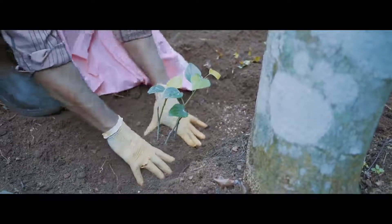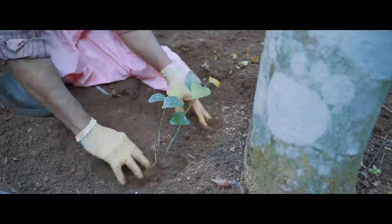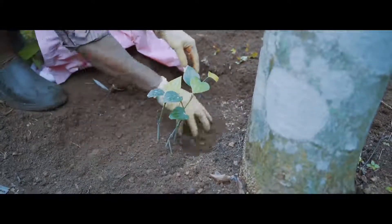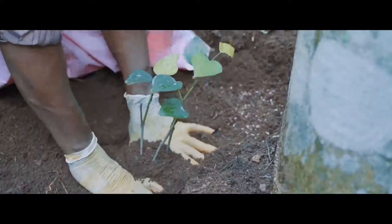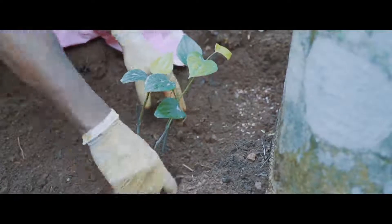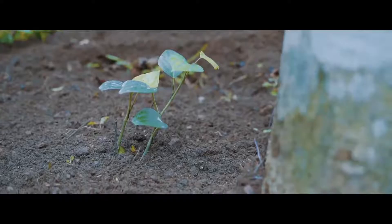With the onset of southwest monsoon in June-July, plant 2-3 rooted cuttings in the pits at a distance of about 30 cm away from the standards. Press the soil around the cuttings to form a small mound sloping outward and away from the cuttings to prevent water stagnation around the plants.